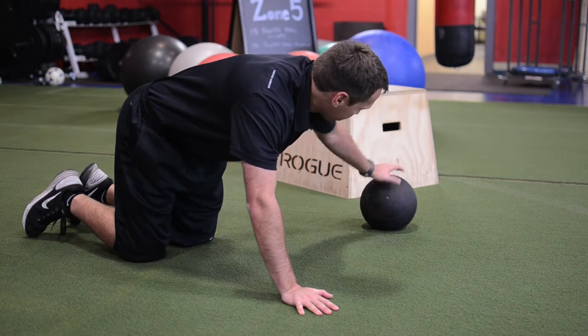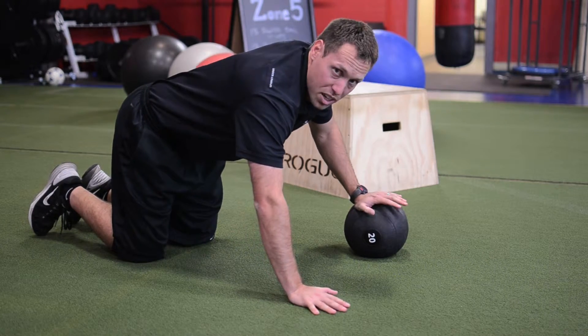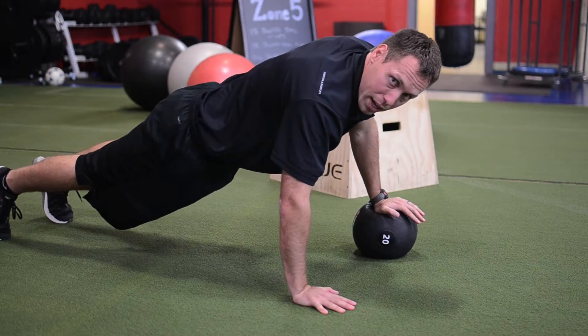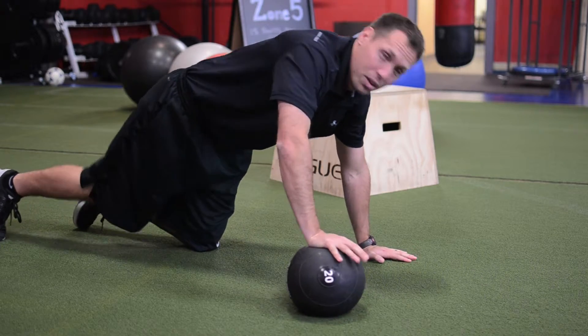The second variation is one hand higher than the other. Same form — hands underneath your shoulders, pushing down and pushing back up. However many you do on one side, you want to do on the other.